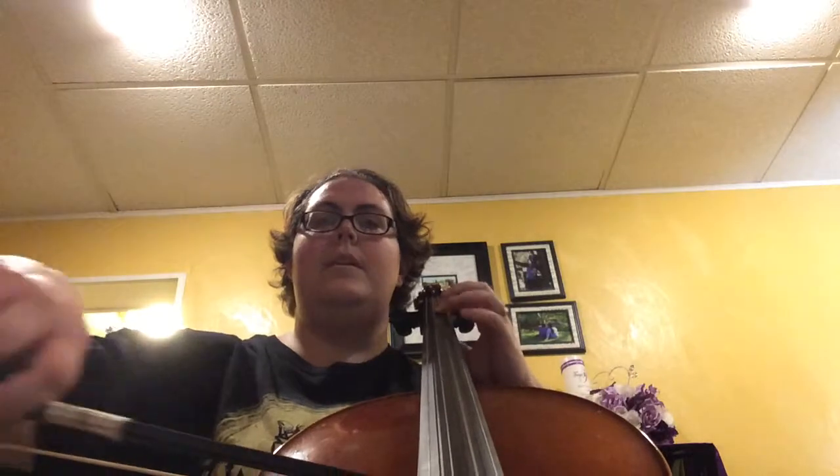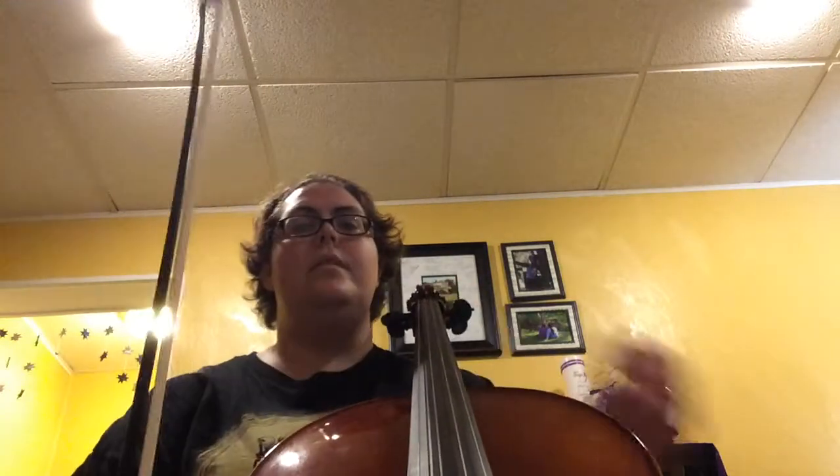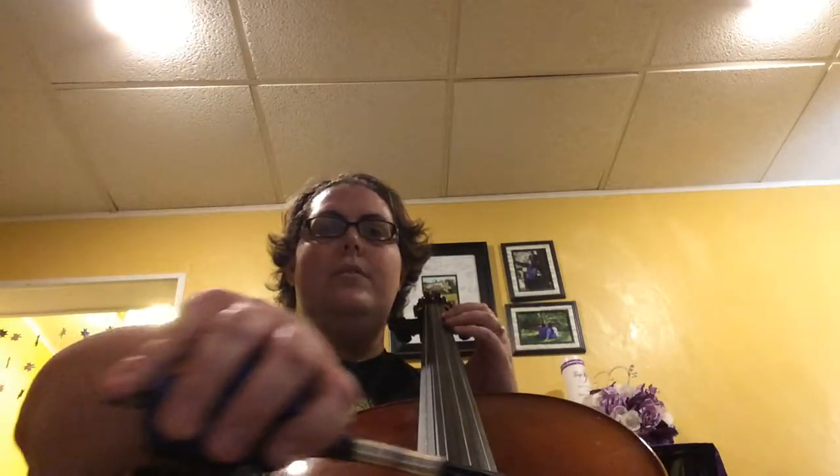Two, three, four. One, two, three, four. Two, three, four, one. 1, 2, 3, 4, 1, 2, 3, 4, and then a 7 measure rest, which we're not going to count. We're just going to go on to number 40. 1, 2, ready, go.